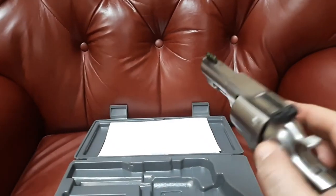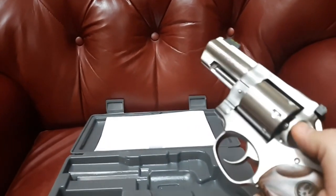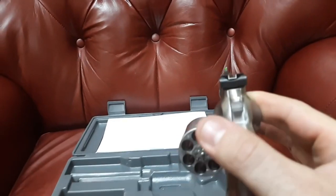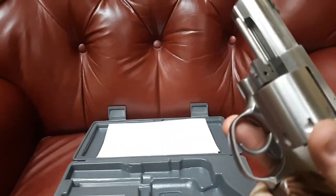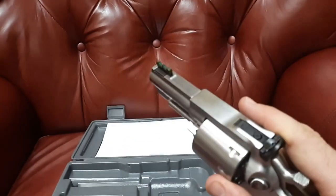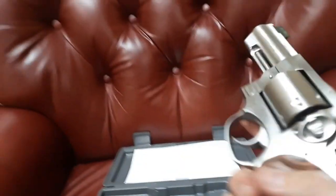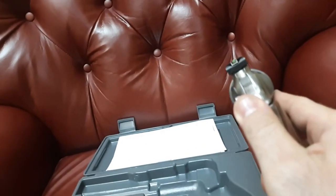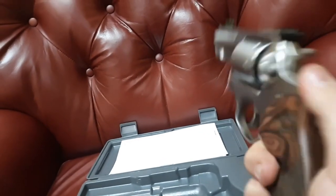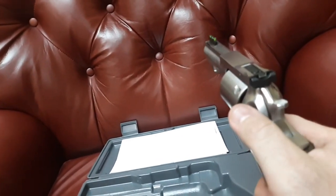A two-inch or one-and-seven-eighth-inch barrel with 357 Magnum — yes, it's more powerful than 38 Special Plus P, but it's nowhere near what a three-inch gives you. Even the two-and-a-half-inch version isn't really going to get you where you need to go. The three-inch barrel will get you there for self-defense purposes no matter what ammo you have.